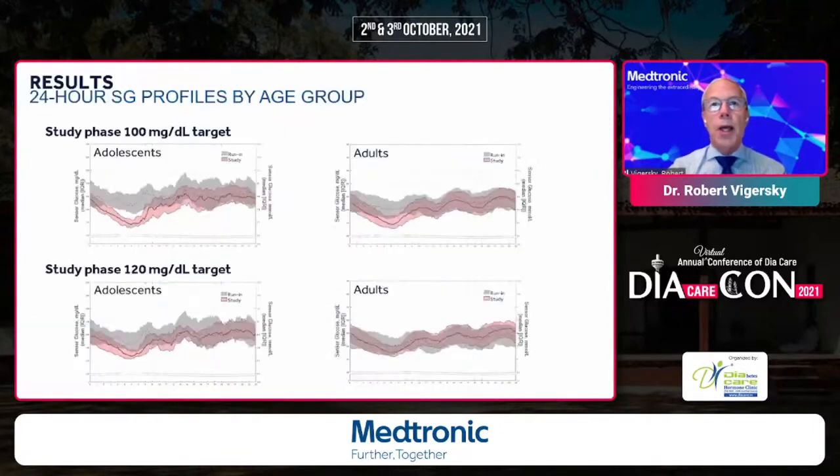Looking at how this differs between adolescents and adults: the gray bars represent the run-in phase and pink the study phase. For the 100 mg/dL target, there was a significant reduction overnight in adolescents, even more so than in adults. Adolescents eat throughout the day and don't always take their boluses, but the auto-correction kicks in and limits hyperglycemia during the day — more so than with adults who are more adherent to taking their boluses.